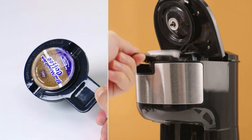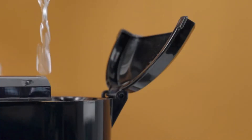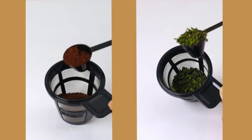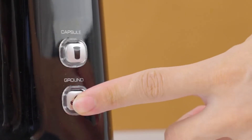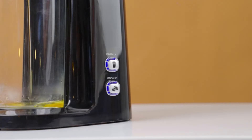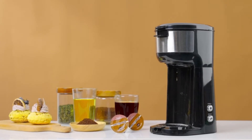2-in-1 ground and pod coffee maker: this coffee maker gives you two options when making a fresh smooth cup of coffee to kick start your day. The large capacity 25-gram ground coffee basket allows you to brew bolder coffee or even tea. Get your six-ounce cup ready in just three minutes. The coffee comes out at 170 degrees Fahrenheit, the ideal temperature for hot coffee with added cream or milk.